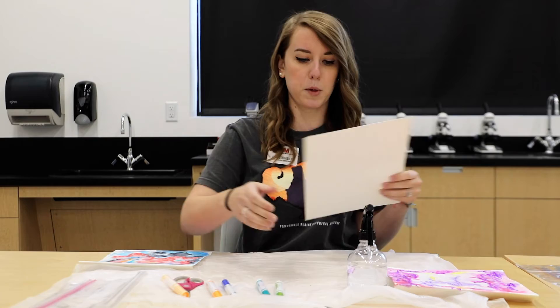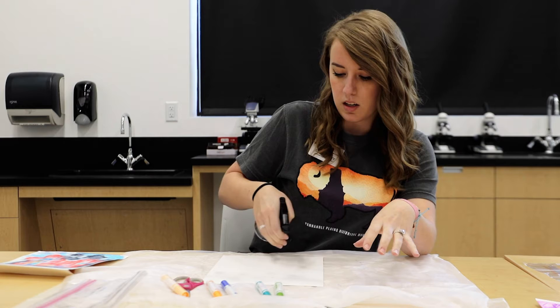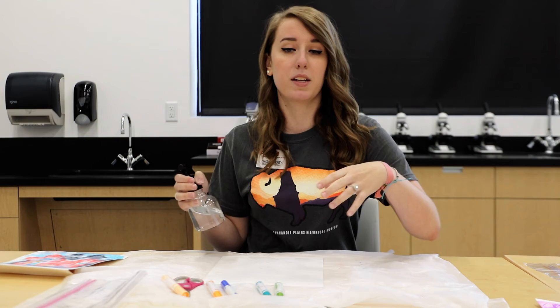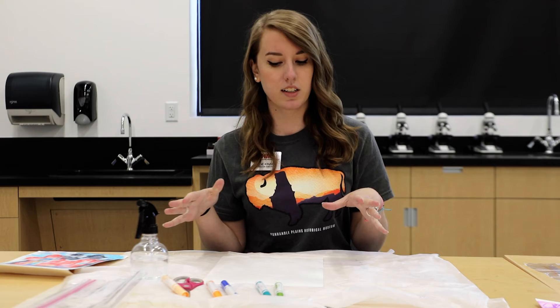I'm going to grab my watercolor paper. I've laid down some plastic because this can get a little messy — you don't want to get markers or water all over the place. You just want to make sure your paper is nice and wet. How your design turns out will depend on how much water you've saturated your paper with. The more water, the more your markers will spread and bleed, so the more abstract it'll look.